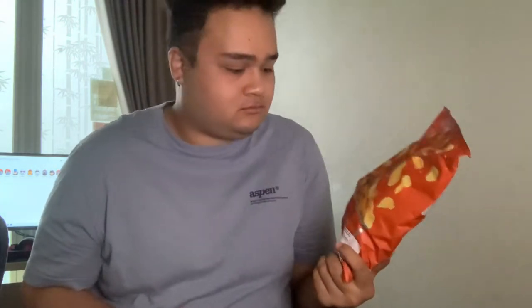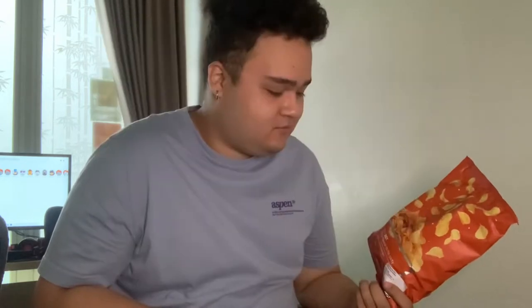Hello, today we're going to be unboxing and reviewing FASTLAKT, a.k.a. potato chips from IKEA.